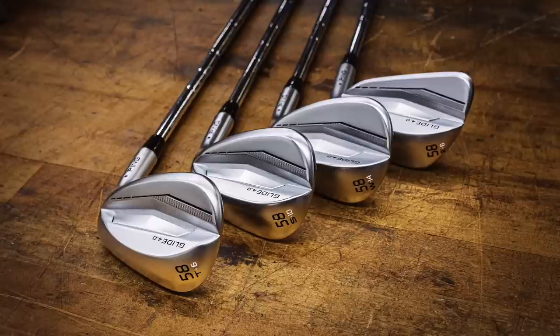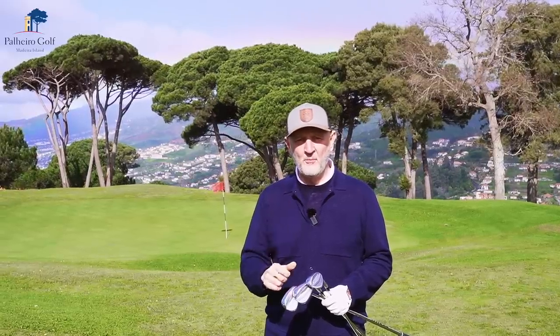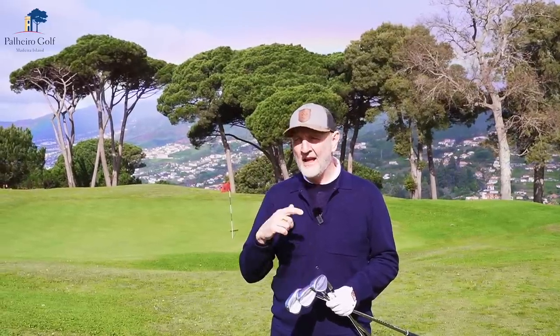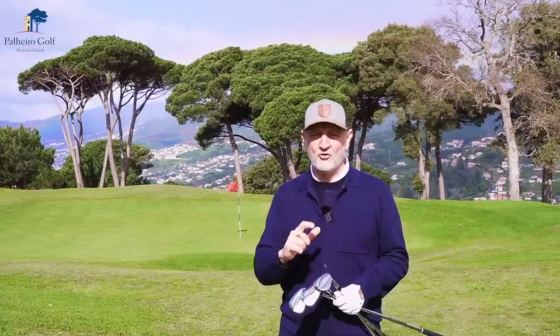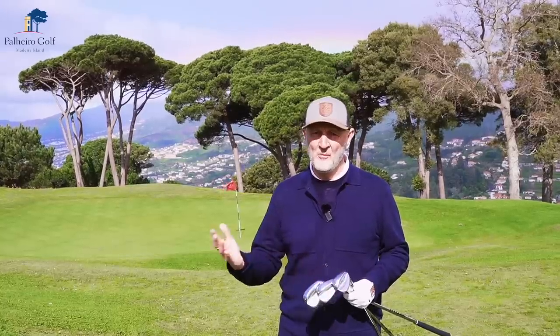The first thing to talk about with these wedges is just how good they look. With the new design of the Glide 4s, Ping have done a real good job of streamlining these to blend with the i59s and certainly the i525s. I really like this idea of blending wedges seamlessly into your existing iron set. These Glide 4s have got the same hydropearl finish and look very consistent with both those iron sets. That hydropearl finish is suggested to perform really well in dry and wet conditions.